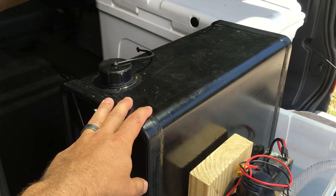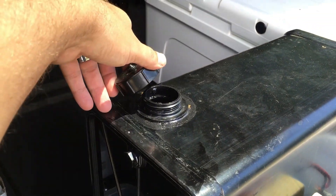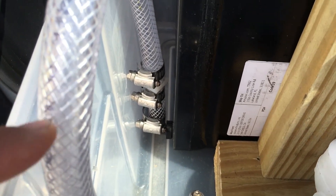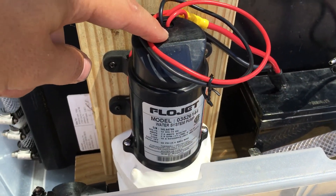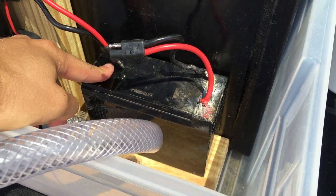I got a nine-gallon water tank off Amazon, along with a mounting kit. This is your fill plug — just stick a garden hose in there and fill it up. You've got a vent plug here, and then this is your bottom drain or outlet. It comes through this tubing — I had to put a couple of adapters on it — into a water filter strainer.